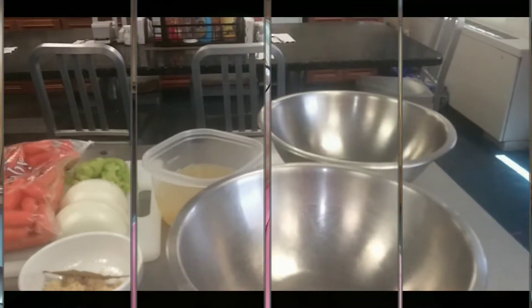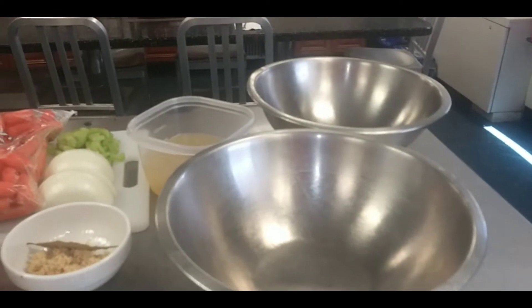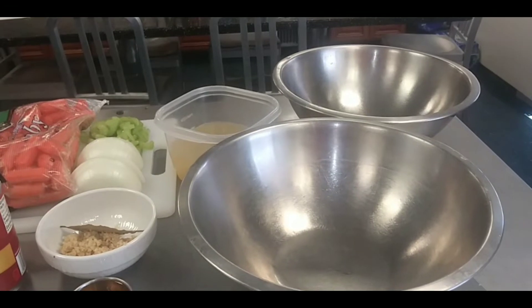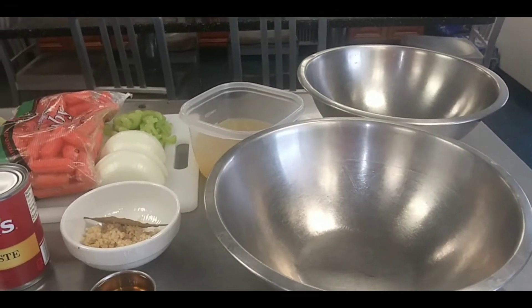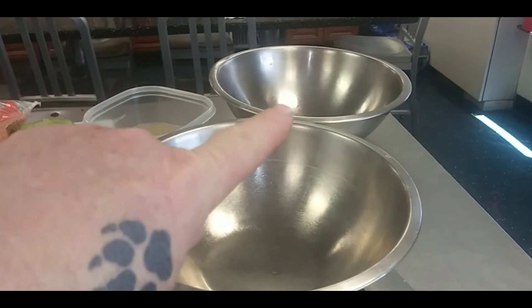Howdy everyone. This part of the video I'm going to be making braised country style pork ribs. Being that I have approximately six to seven pounds of ribs, I am doubling up the recipe. Since I'm going to be putting it in two pans, I've got to make them separate, so start off with two bowls.